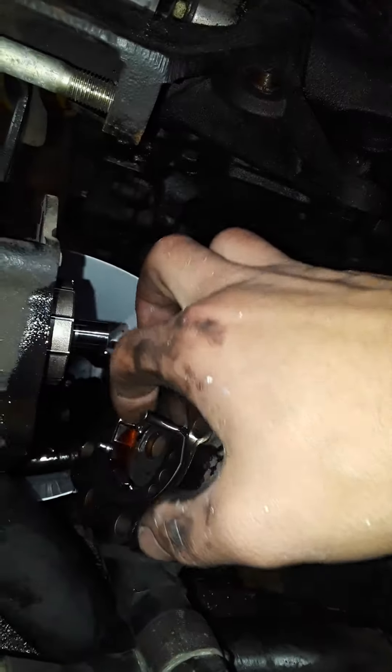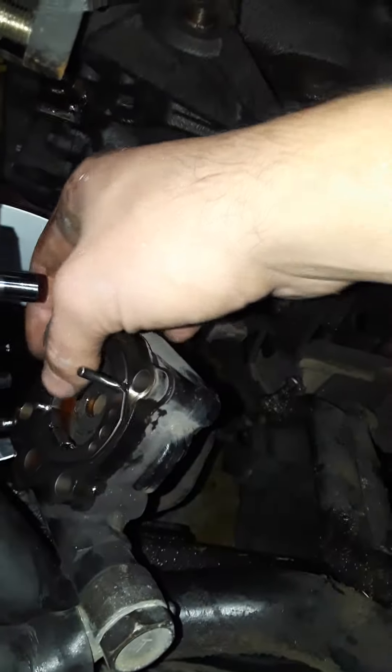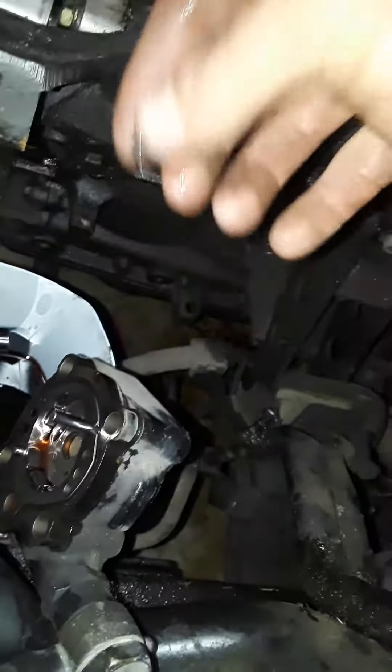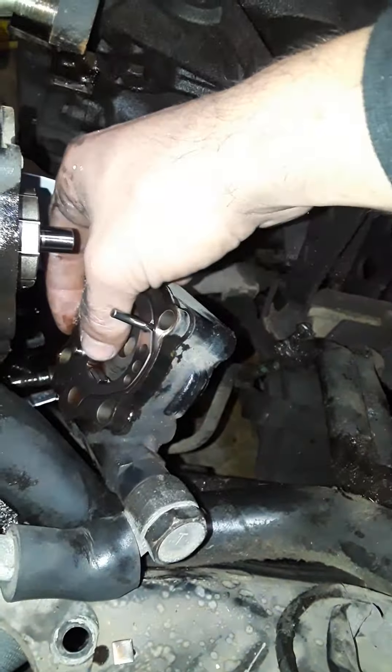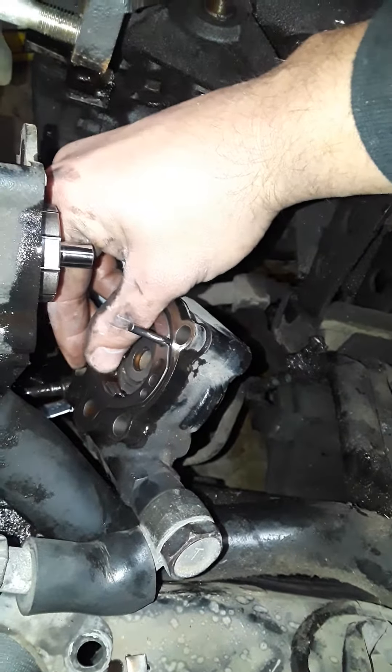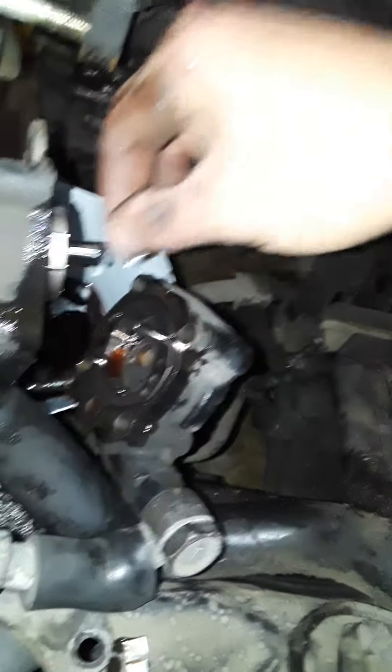Look at that — fins are coming right out. I'm just going to go ahead and pop these out and set them to the side, just in case I need them later.